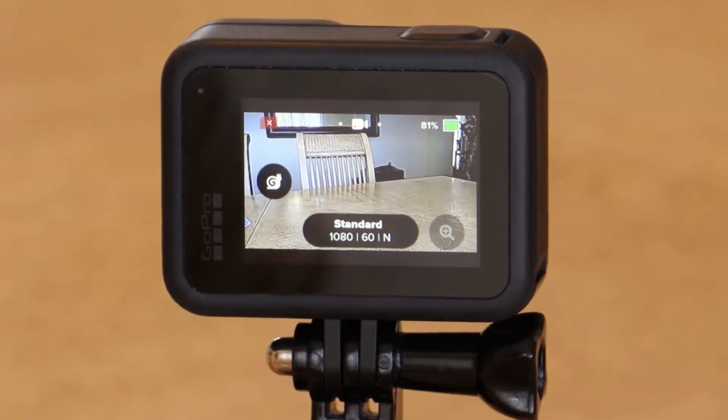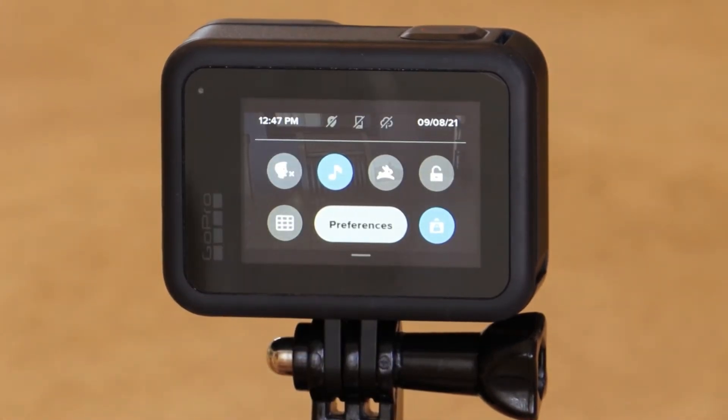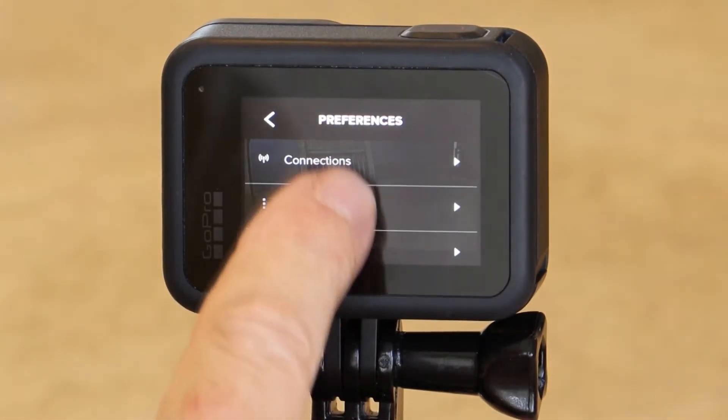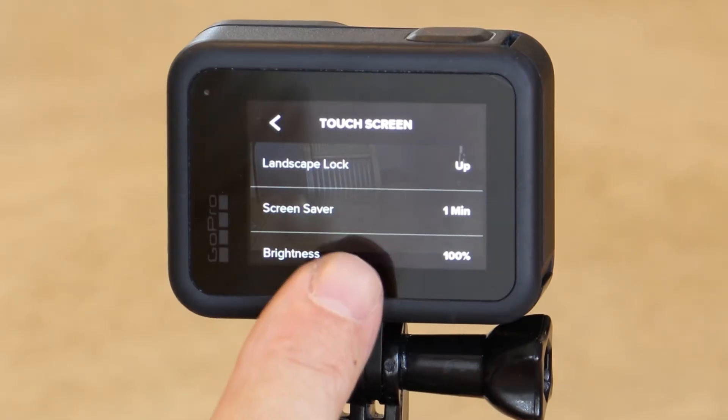Let's get into the menu options by swiping down on the screen. And we'll go to preferences. Next, go to touchscreen. As you can see, it is on the 1 minute default setting.